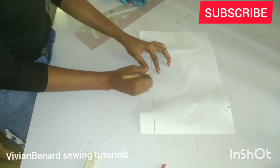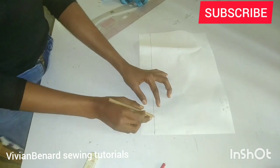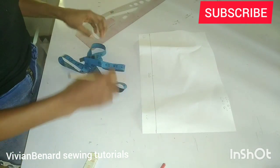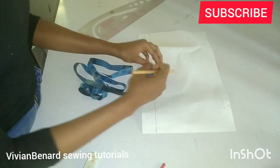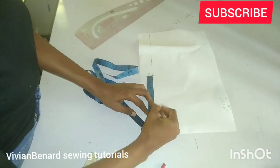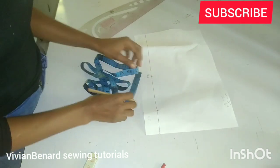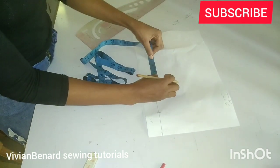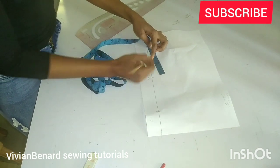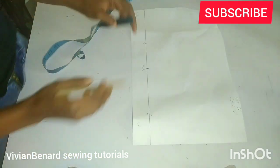Once you locate the center, that center point is going to be the shoulder seam. Let the right side be the center front and let the left side be the center back. At the center front side you are going to mark the five inches you measured and name it the center front. At the center back side you are going to mark the three inches you measured and name it the center back.